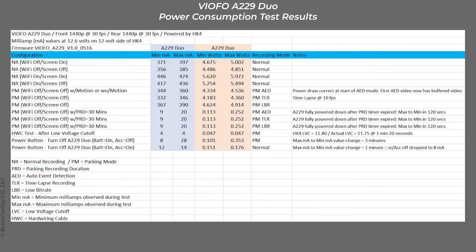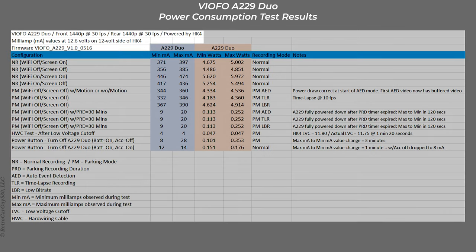As part of my review process for this pre-production Viofo A229 Duo, I ran it through a series of scenarios looking at power consumption. I used a 12 volt power supply set at 12.6 volts so all readings are gathered at that level. The watt values in the chart were converted from milliamp values based on 12.6 volts output, except for the low voltage cutoff test values which were calculated at 11.75 volts. These four line items show power consumption for normal recording mode with Wi-Fi on and off, and the front camera screen on and off, with normal mode video bitrate set to maximum.